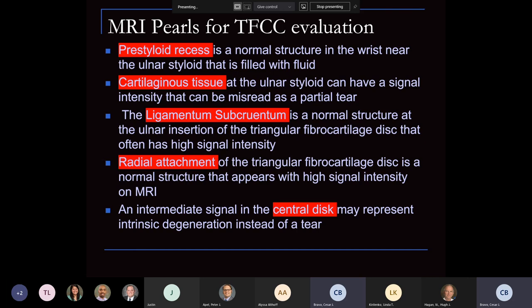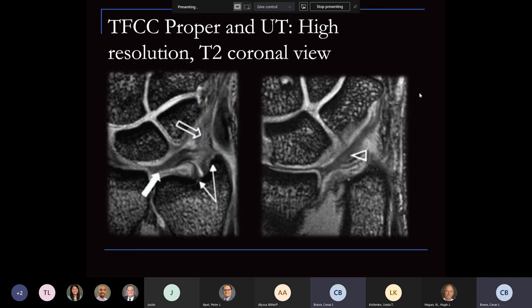Looking at this image, you can see the deep fibers extending here, which compose the stability anchoring into the fovea, along with the superficial attachment. There's that ulnar collateral extension with loose connective fibers — a capsular-type extension extending into the triquetrum and into the ulnar side. This shows the signal intensity on the radial side. This is a central cut, and this is more of a dorsal cut in the coronal plane view.